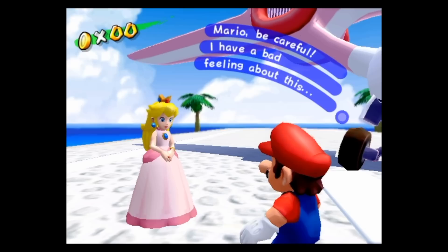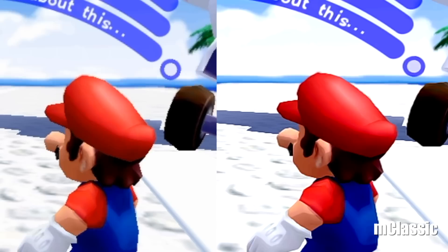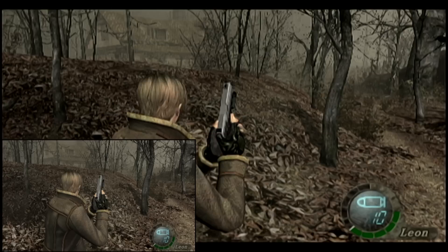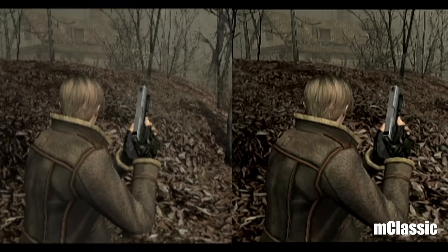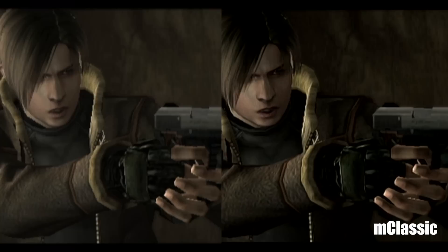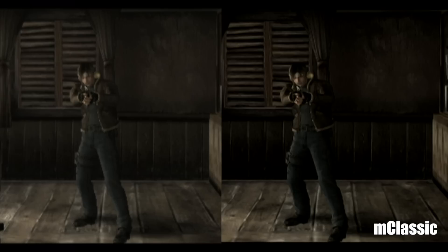Here is Super Mario Sunshine — again, this is just 480p straight out of the HDMI cable. And then here is the M Classic version, and it looks pretty good. I really like what it's doing here. Now let's take a look at Resident Evil 4, starting with the 480p signal — this is the beginning of the game. And then you see it with the M Classic: it's increasing the resolution and smoothing out the polygons. This is going to come down to taste. I think some games look better than others, but it's something you could probably get used to.